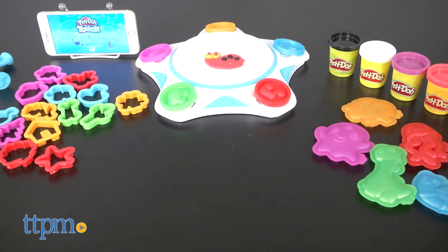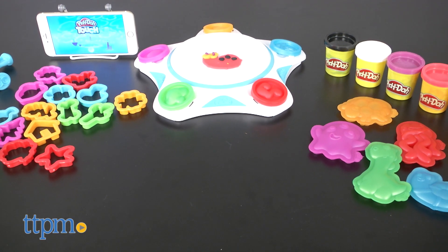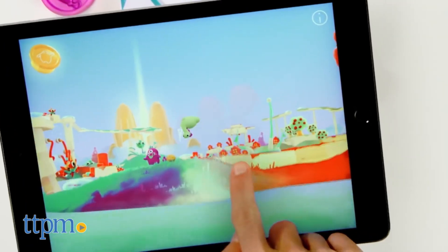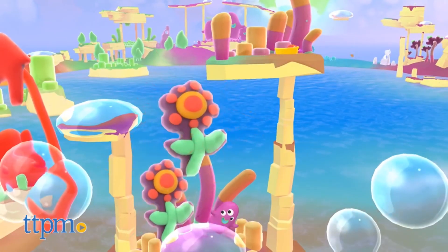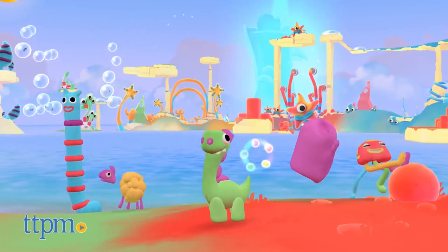Of course, virtually everyone knows that Play-Doh has been a staple part of childhood for more than 60 years. The inspiration, tactile play, and creative expression of Play-Doh has delighted three generations of kids. With the Play-Doh Touch, that creativity goes to a new level for today's Techie Tots.